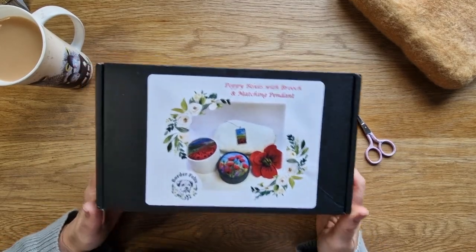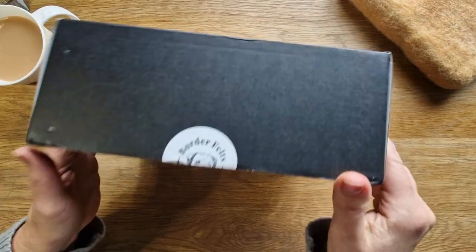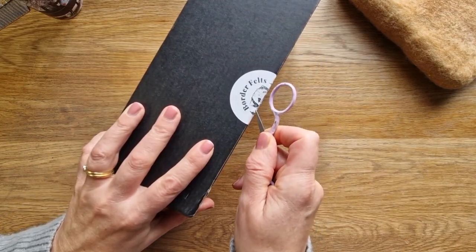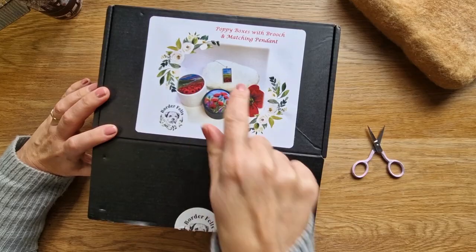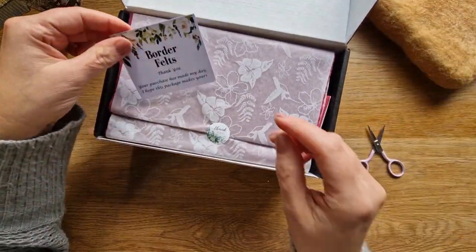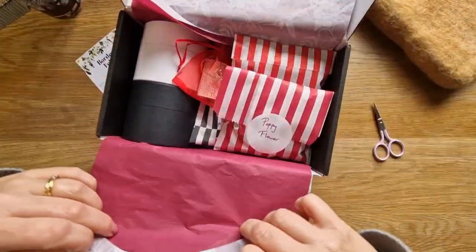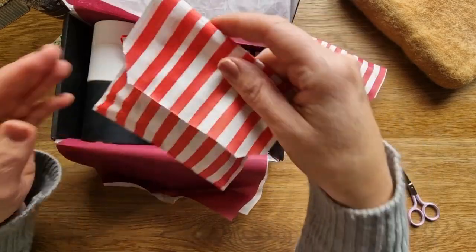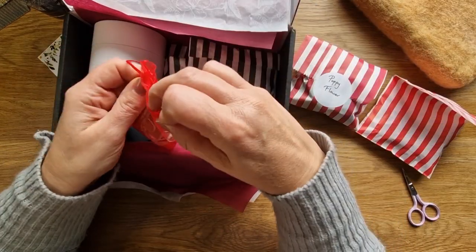Hi felters and welcome! Today we are going to look at this gorgeous little kit from Border Felts on Etsy. The shop owner is Linda, and if you want some fantastic gifts you've got to go and have a look. I'm doing the poppy kit because it's remembrance day coming up, but there's also a fox on a box, some sheep, a highland cow — it's a really lovely little shop, I'll link it down below.